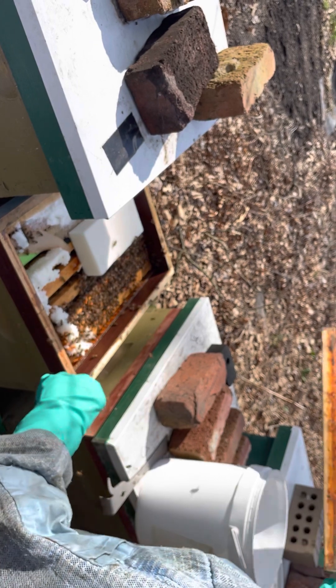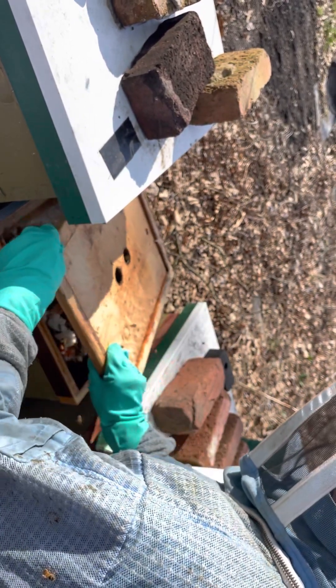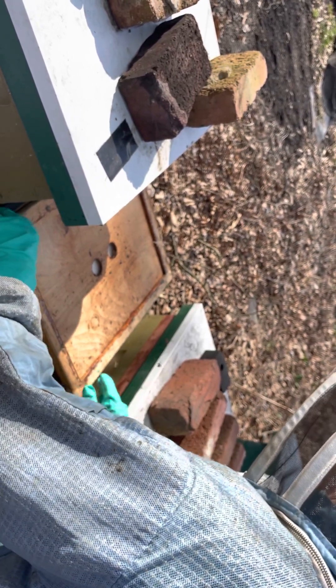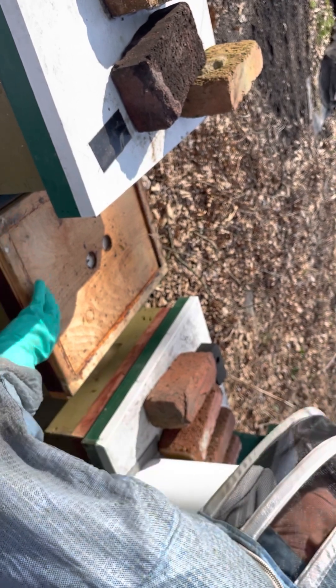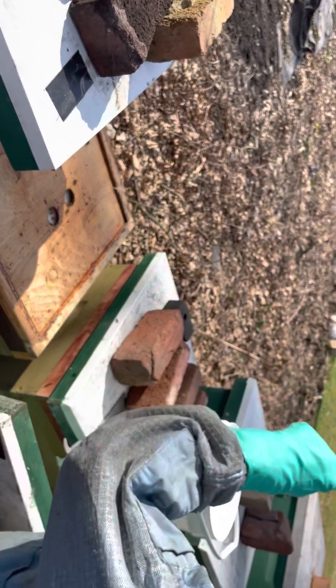We're going to close them back up. We just checked some and they're not making new queens yet, so we're good. We need to get some more bricks because we've got some more hives that could use some. But they are gobbling the sugar water right out of that bird feeder over there — that's a good way to feed them and they don't drown in it.